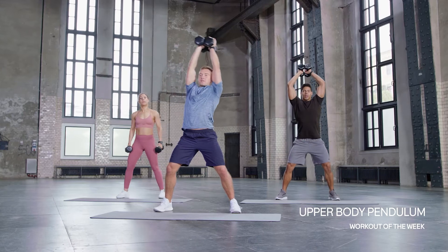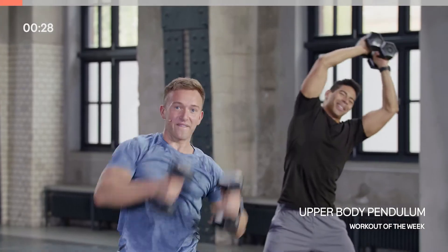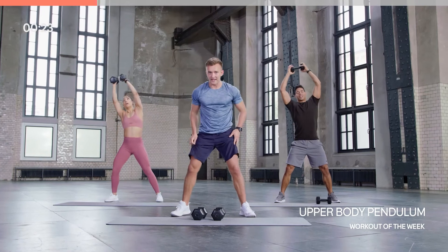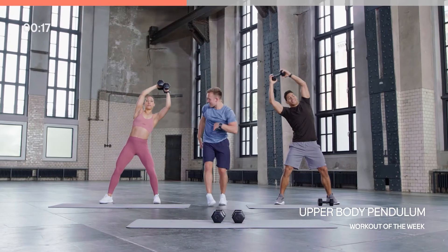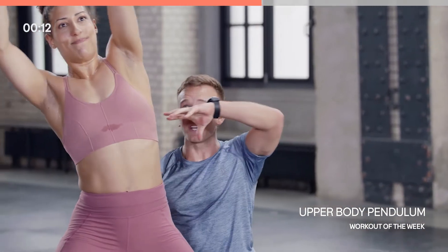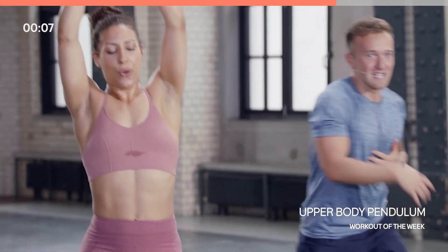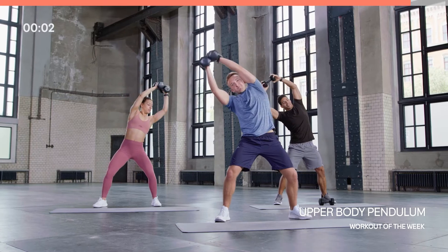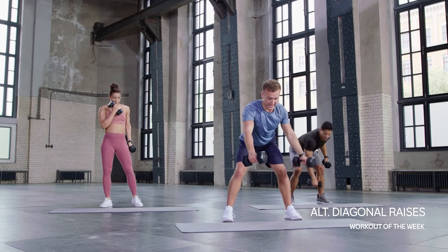Gluing those dumbbells together, sit into a tiny little squat position — side to side with those dumbbells. You should feel it right down the side of those obliques. If you need to drop to one dumbbell that's fine, but if you can stick with two, do it. Really want to hit these obliques — you can see everything crunching over, getting that full contraction. Try to keep those arms as straight as you can.